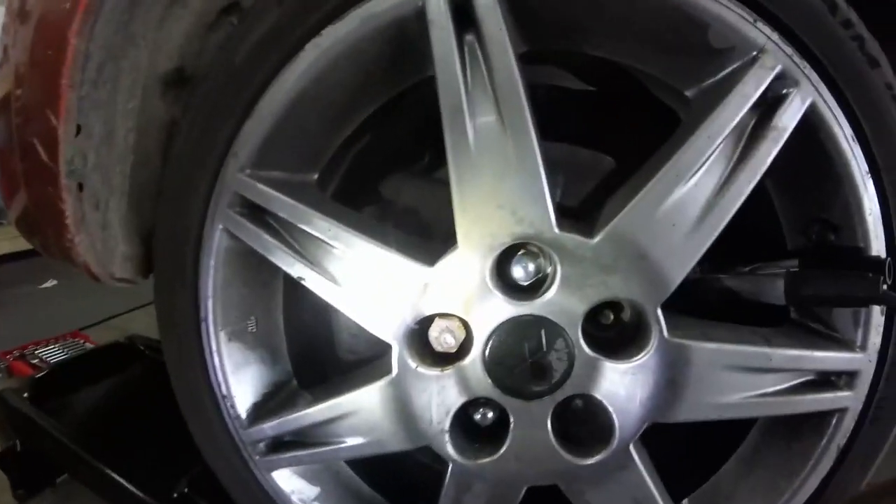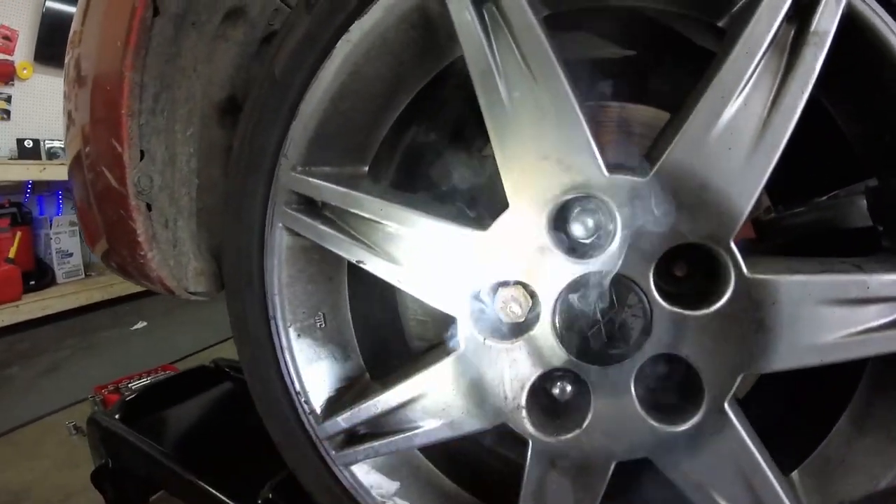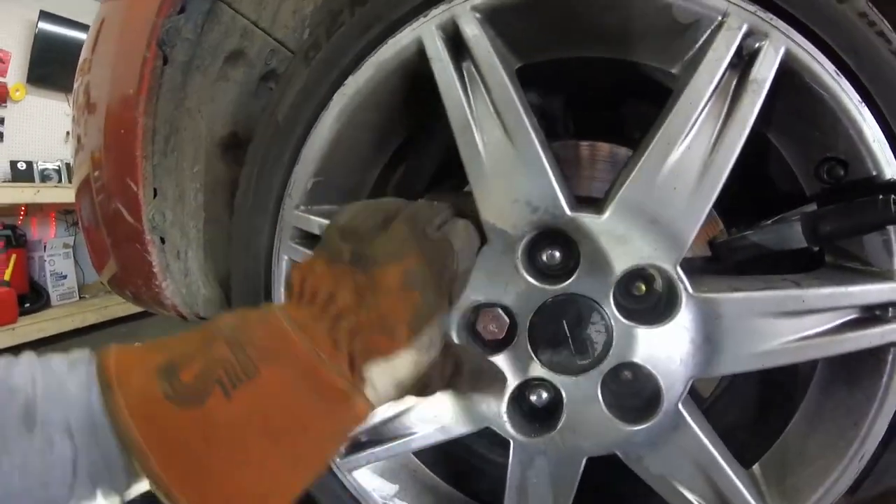All right guys, as you can see we got our nut nice and loaded on there. I'm just going to wait for it to cool down a little bit and we're going to try to give it a good cracking and see what happens.